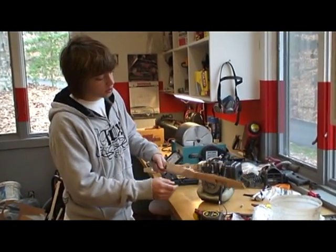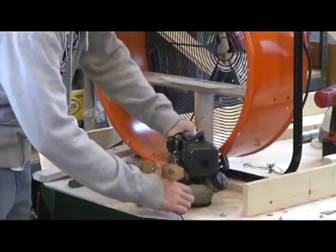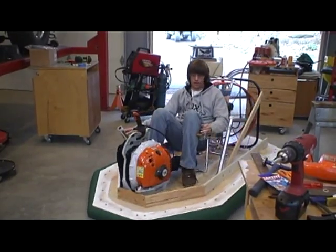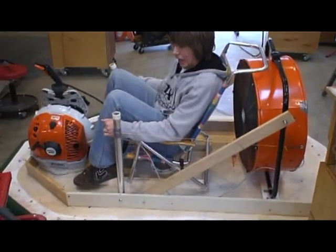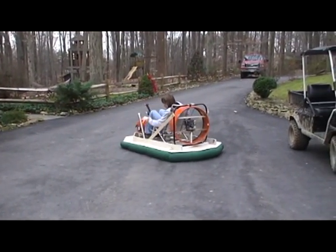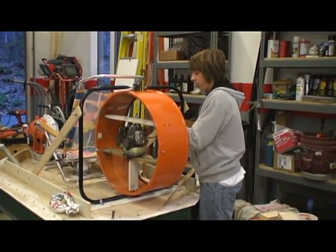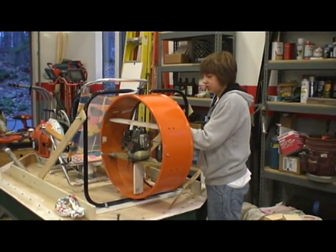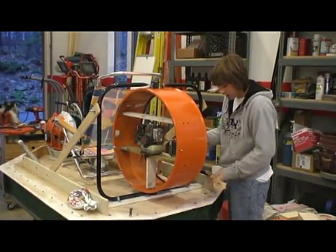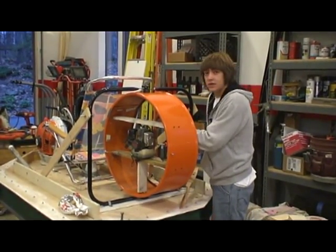Here is one of our propellers and we're going to try to mount it right here. Now we're going to mount the weed whacker. The prop we were running with the weed whacker before was a 20-inch, 6-pitch prop. We decided it might go faster if we tried the 24-inch, 8-pitch prop, so we're going to change those out right now and see how it works.